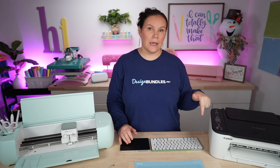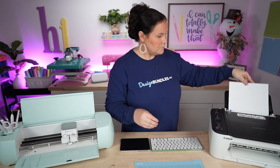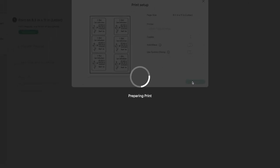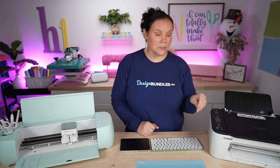Load your cardstock, choose 'send to printer,' select your printer, and turn the bleed line off. Choose medium cardstock as the material. One cool tip: if you have a laser printer, you can run these through a foil machine to add foil and make them look even cooler. Send it to the printer and let it print out. Make sure you use your blue mat for paper and cardstock — load the printed sheet face up, all the way into that corner, and rub everything down.